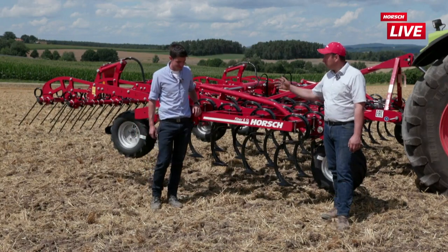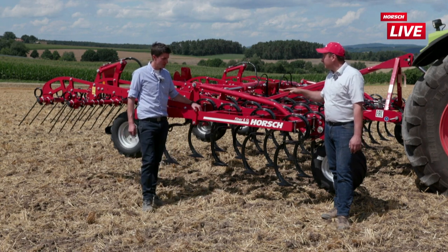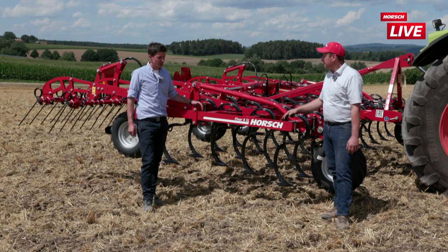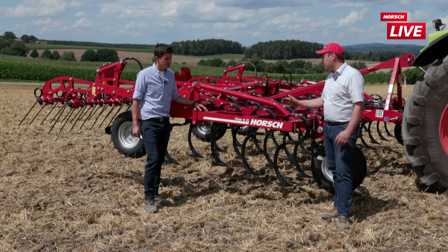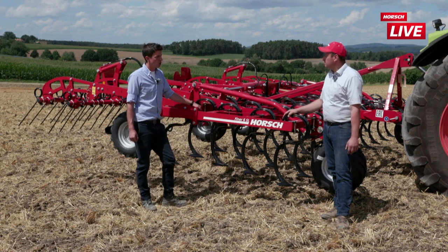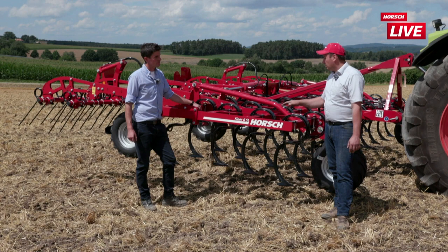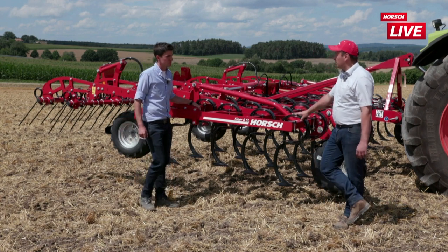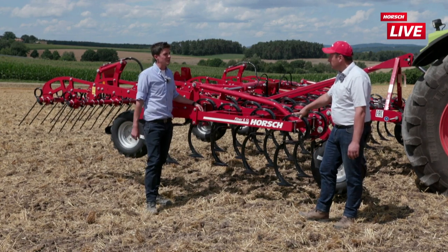Hallo, ich bin der Michael und ich darf euch heute zusammen mit dem Roman unseren neuen Feiner vorstellen. Roman, Frage 1: für welchen Einsatzzweck ist der Feiner gedacht? Der Feiner ist ganz klar für den Einsatzzweck der mechanischen Beikrautbekämpfung gedacht, Flächen schwarz halten bis hin zur Saatbettbereitung. Stoppelbearbeitung geht, allerdings sollte das Stroh abgefahren sein und die Erntebedingungen passend gewesen sein – kurz gedroschen, sauber, abgemähtes Feld.